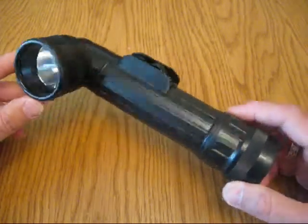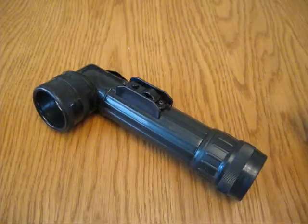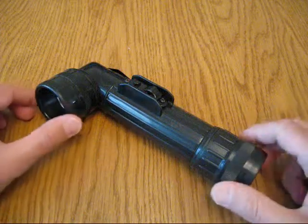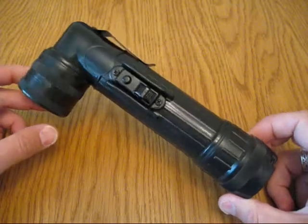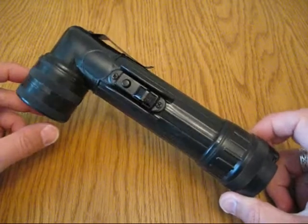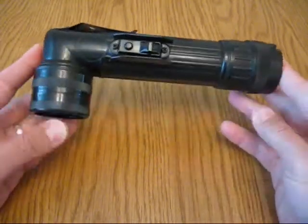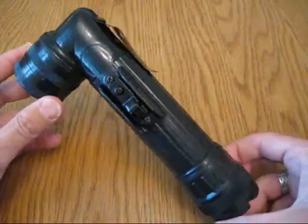So what we're going to do now is a bit of a breakdown and review so you can have a closer look at it. It's pretty safe to say this is a post-war model. With the batteries it weighs 444 grams, so it's by no means a light piece of kit. It measures 21 centimetres from end to end, which is about 8 inches.